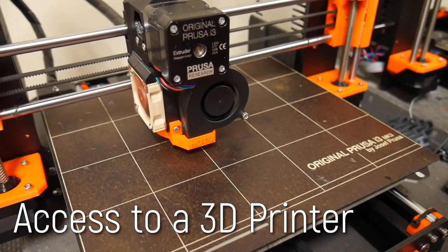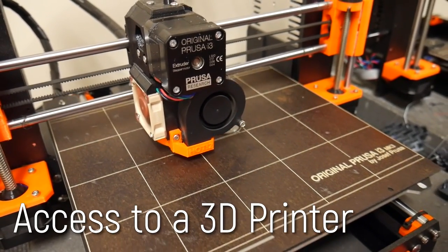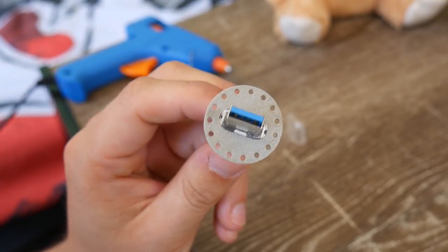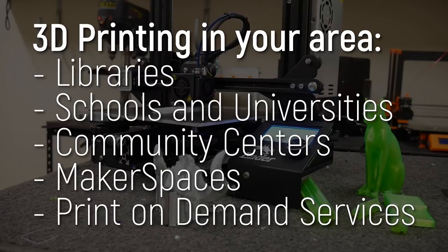You'll also need access to a 3D printer to produce the mounting rings. I understand not everyone can do this, so you can get away with tracing outlines onto a thin piece of plastic if you have to. But a 3D printer will ensure a long-lasting and durable end product, so if you have access to one at a library, a friend, or a makerspace, that would be ideal. These parts really don't take that long to print at all.